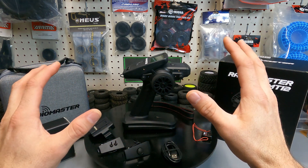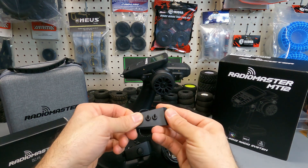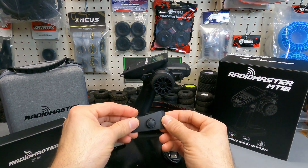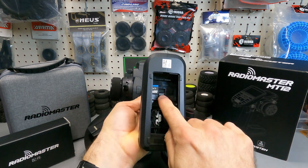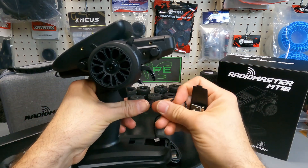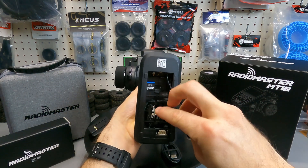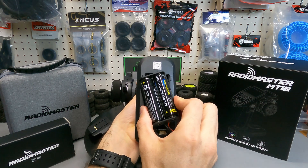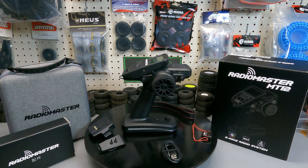The two expansion modules included are: a double toggle switch — very crisp and well made — and a four-way joystick, which is super cool. To install them, remove the bottom battery cover, push a small tab to pop off the existing module, feed the wire through to the bottom of the remote, plug it in at the port, and tuck the wire in before inserting the battery. You get two expansion modules with the remote.